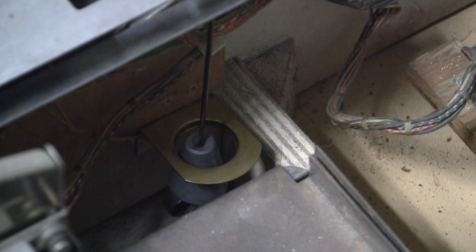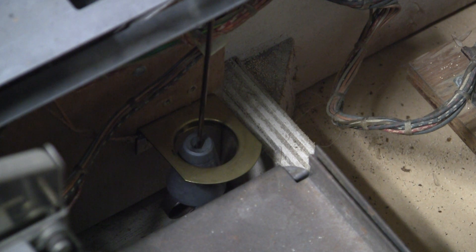Greetings and welcome to Pinball Help. Mike here. Today we're going to talk about tilt — all about tilt. What is tilt? What are the tilt mechanisms that you see in pinball machines, and how does that whole thing work?